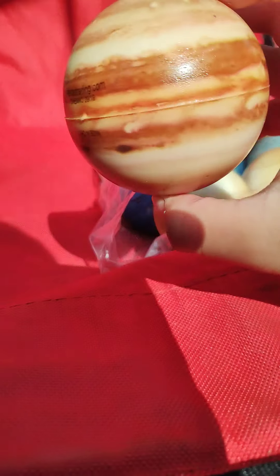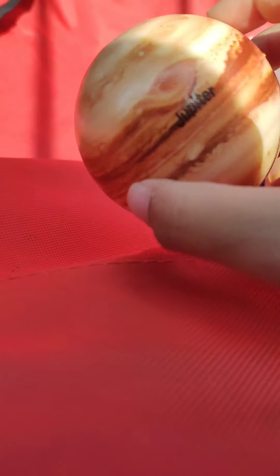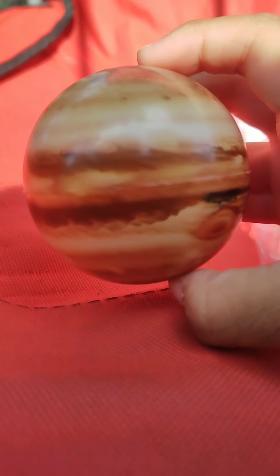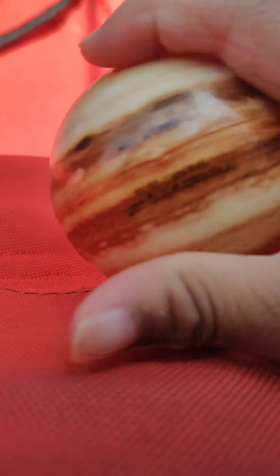Next up, Jupiter — very very very detailed. The Jupiter name tag is upside down but I don't care. Here's Jupiter in all his glory.